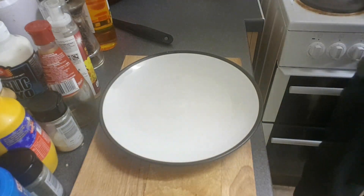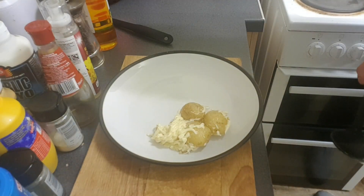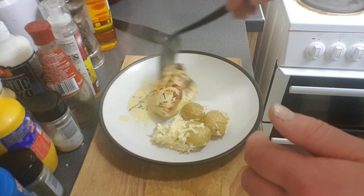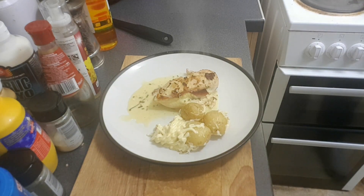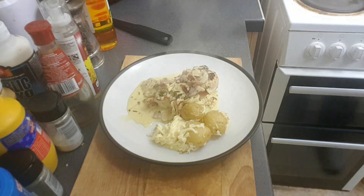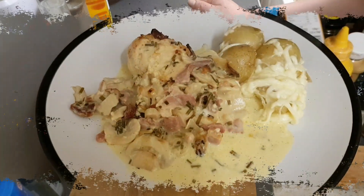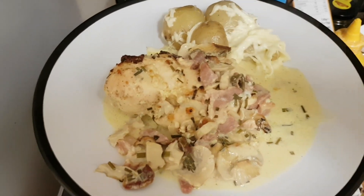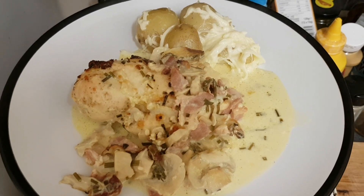First thing on the agenda: these potatoes. Now that cheese hasn't melted as well as I wanted it to, but hey, never mind. Garlic chicken — look at that, we've got a bit of everything there: bacon, mushrooms, and the cheese and the sauce. There it is — smoked bacon, mushrooms, potatoes with the cheese. Lesson learned.